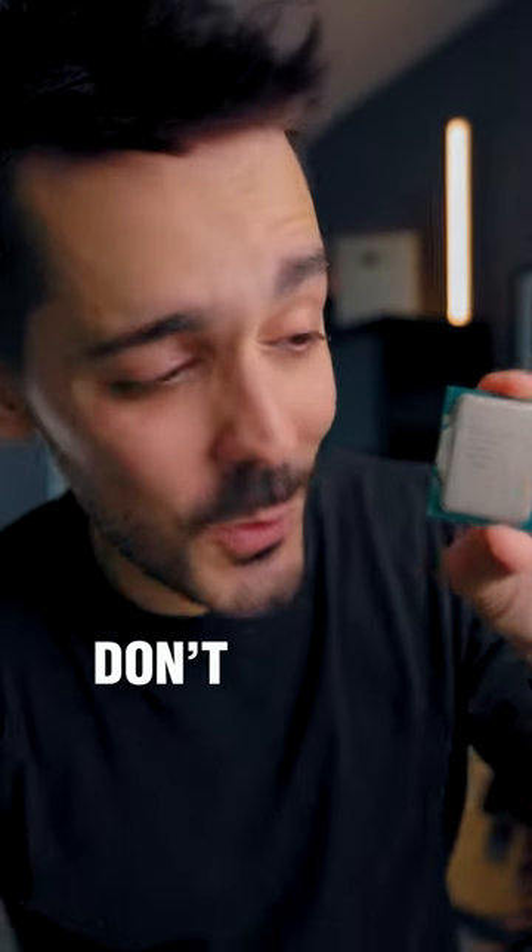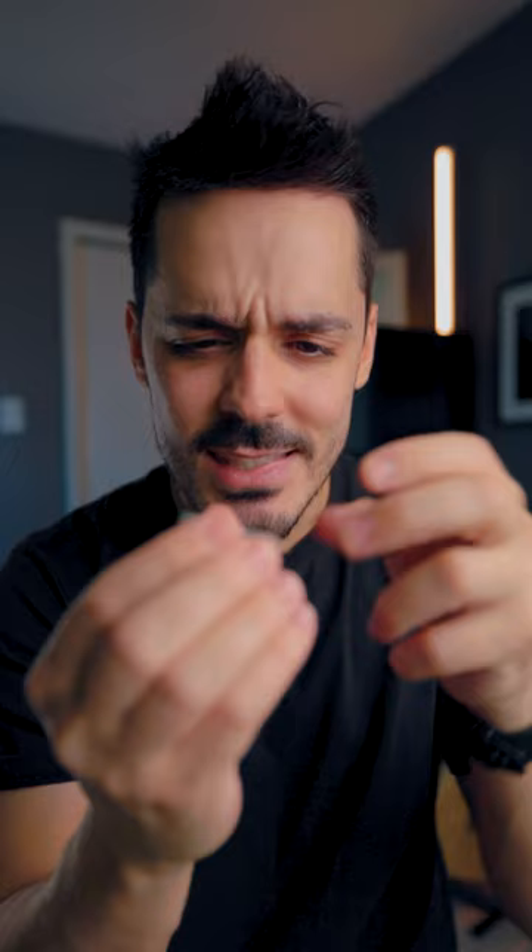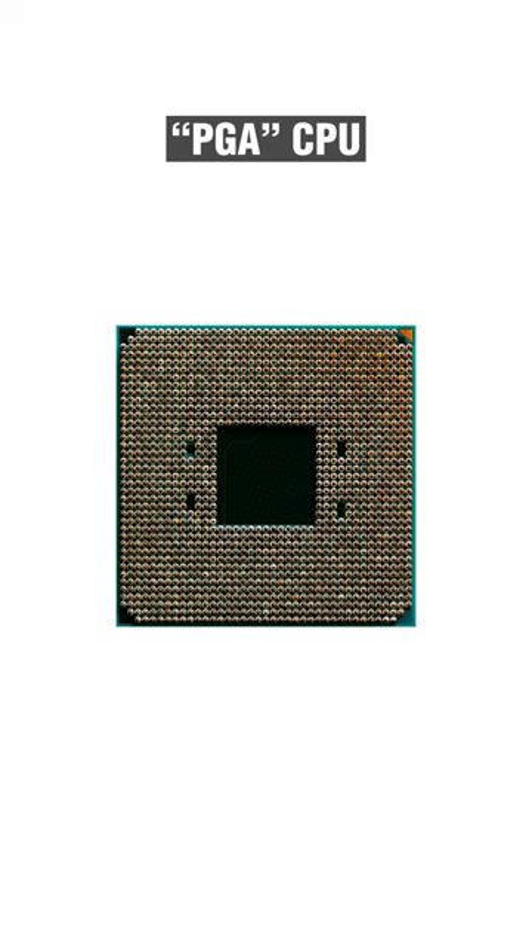Whatever you do, don't drop this. Actually, CPUs are a lot more durable than most people realize. Back in the day, CPUs used to have a ton of pins, which was really the only point of failure on a CPU.